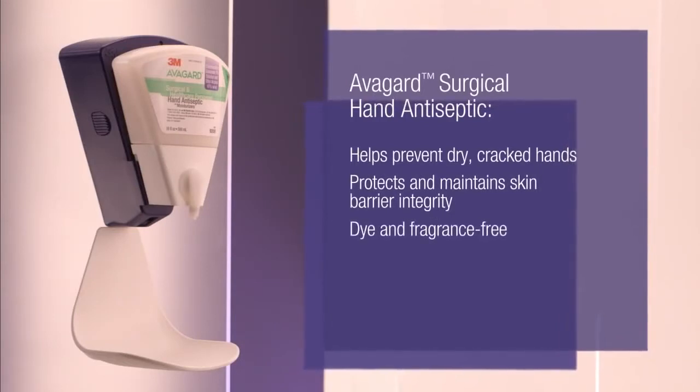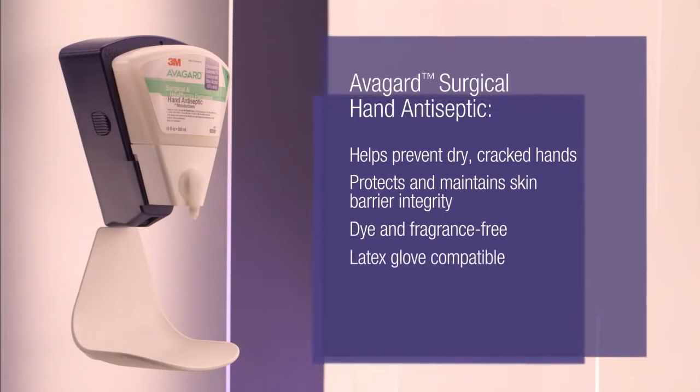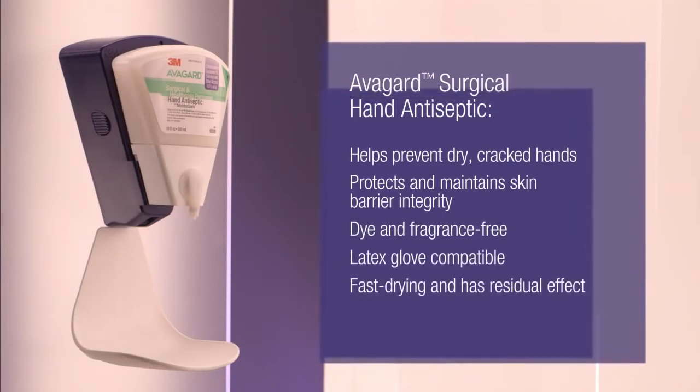It is also dye and fragrance-free, latex glove compatible, fast drying, and has residual effect.